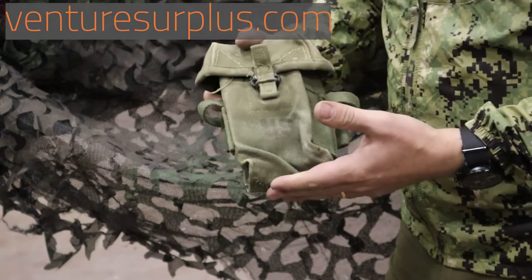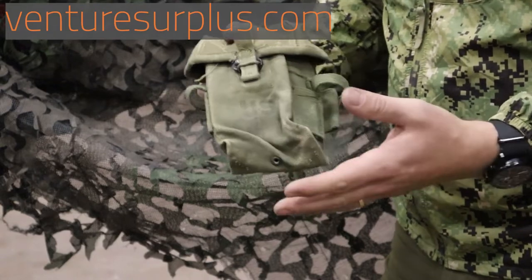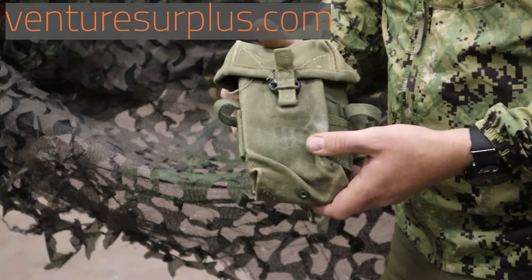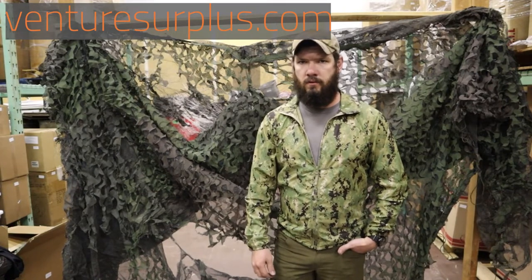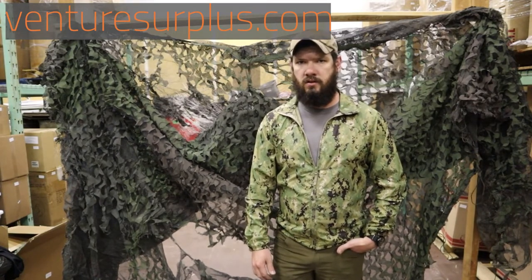If you enjoyed this quick overview, it's a pretty cool pouch. We've got plenty in stock, so make sure to grab a piece of history today. Thanks for watching — make sure to check us out at VentureSurplus.com, where we have a wide selection of authentic USGI gear that's always rotating.